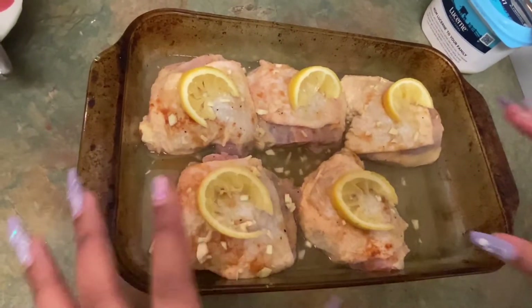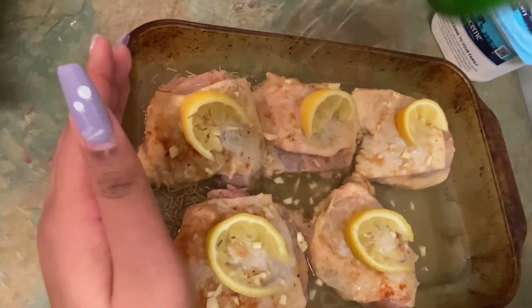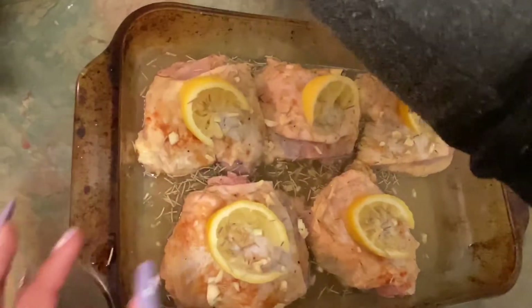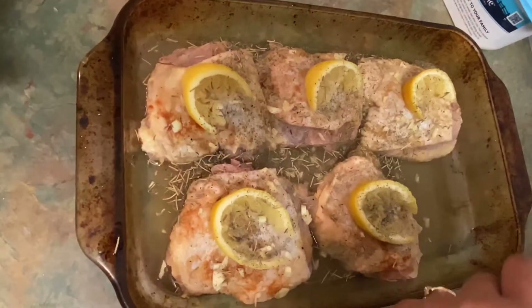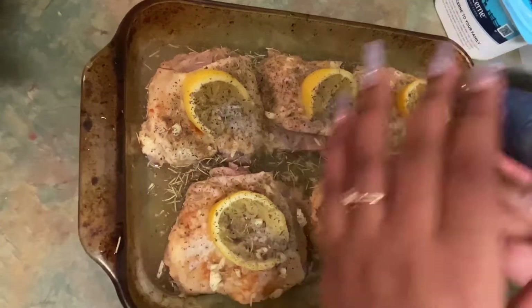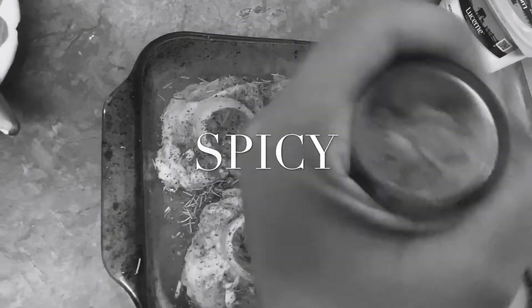Now while the lemon is sitting on top — which is babe's favorite part — I'm going to take a little bit of rosemary and just sprinkle it right on top of the chicken. Then a little bit of thyme, some basil, and some black pepper — lots of black pepper. Spicy. Yeah, we like it spicy.